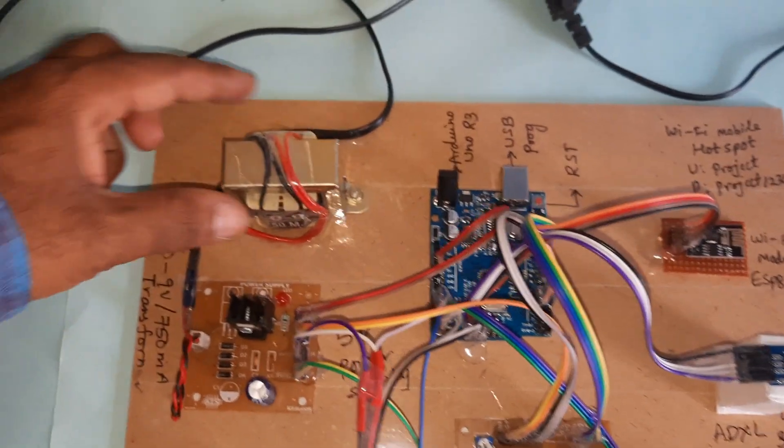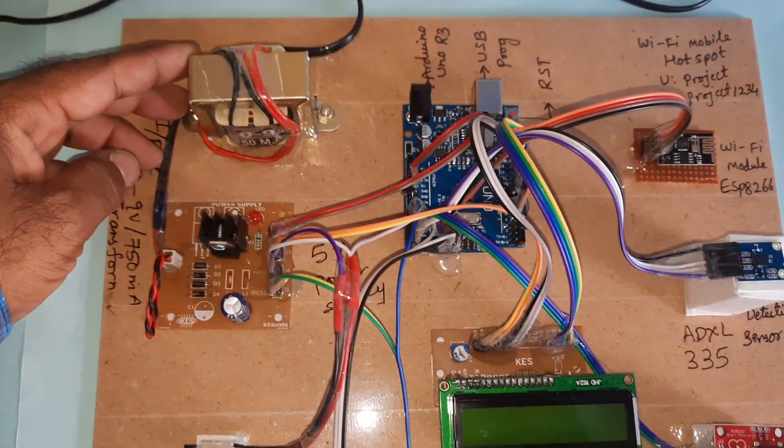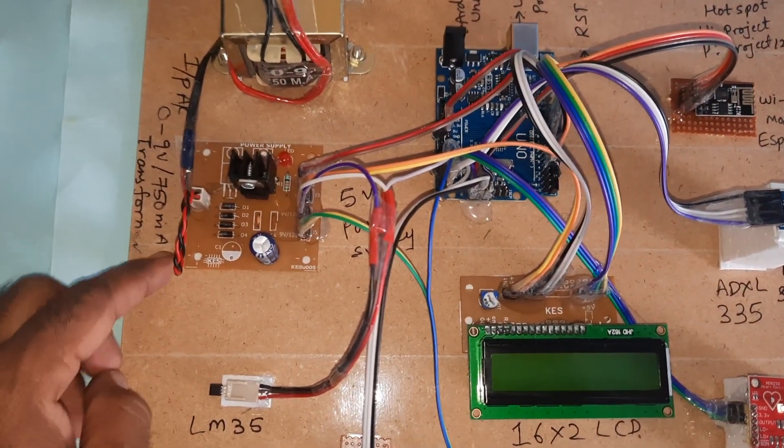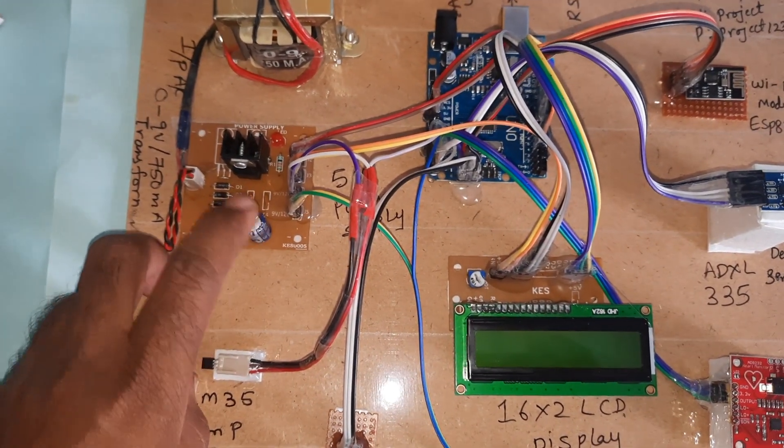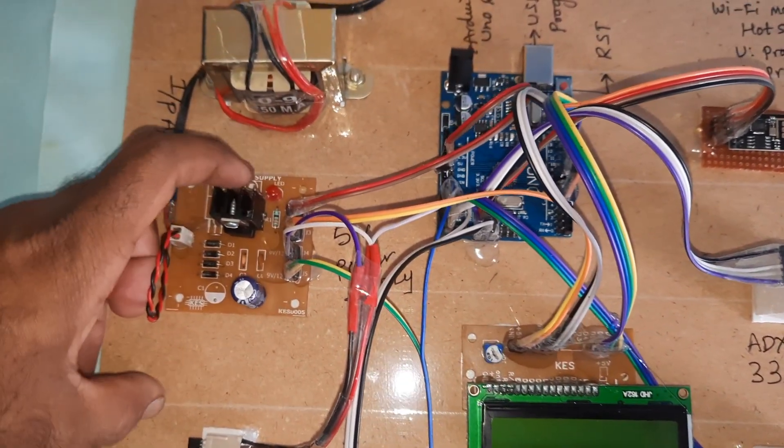The power supply module uses a 230V input step-down transformer with 9V AC output at 750 milliamps, followed by a bridge rectifier, filter capacitor, 7805 regulator, an LED, and a power supply board.